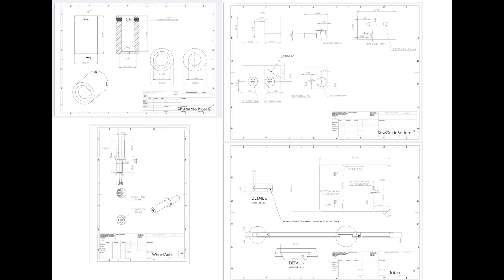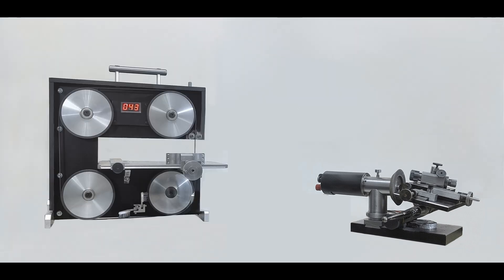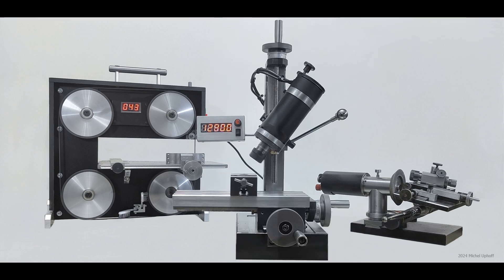This is the second set of drawings by Thomas, who previously made the beautiful set for the tiny tool grinder. I owe him a lot of thanks. Soon there will also be a set of drawings for my third machine, the Micromill. These works of art are currently being made by Boris Malevich.